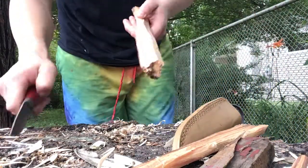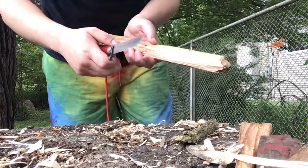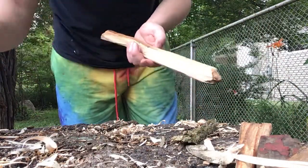Alright, welcome back. I'm going to do a little bushcrafting with the classic. Also, this isn't the sheath it comes with.